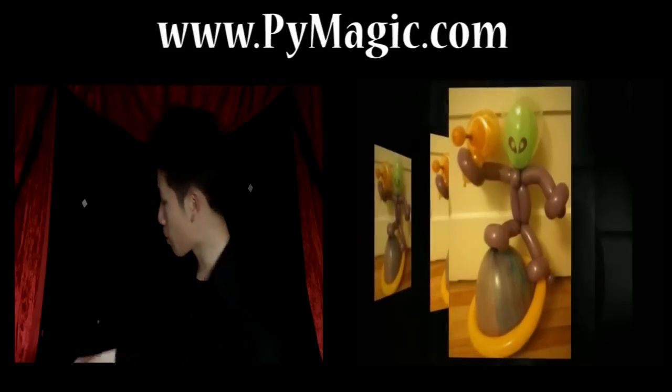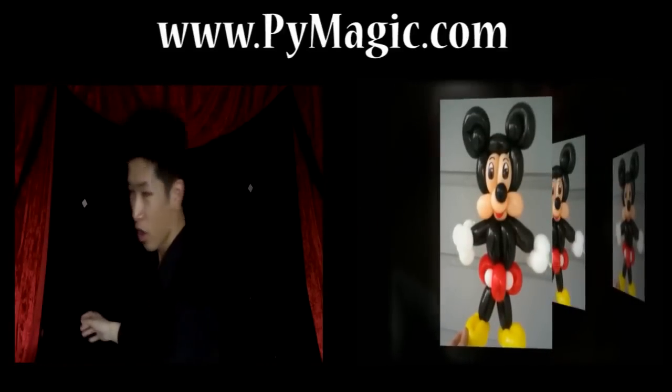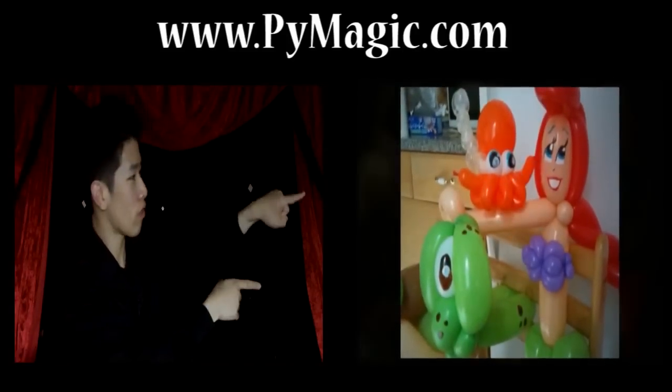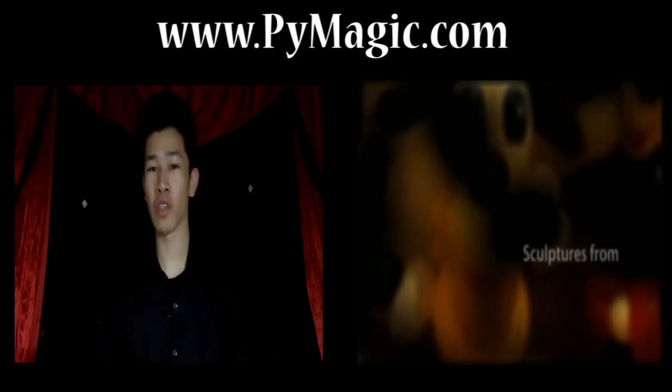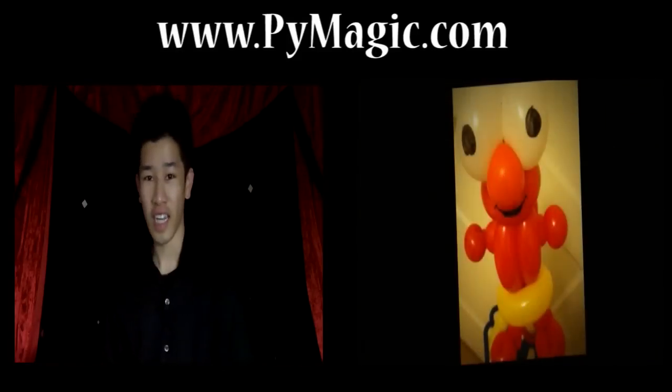Or if you want to see some more creations like these, you can actually click right over here. There's going to be a video that appears right over here and you can click that — it's going to bring you to a video slideshow. So click right over there and I'll see you in the next video.